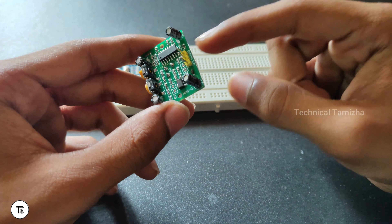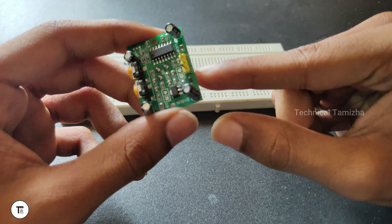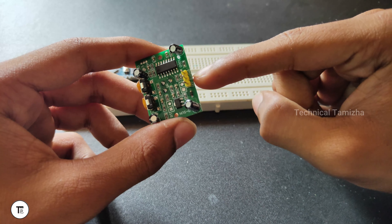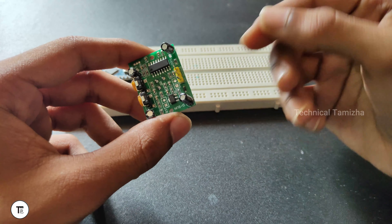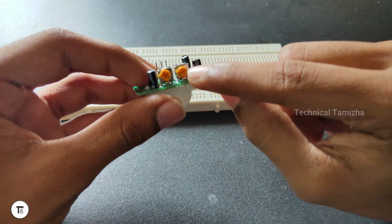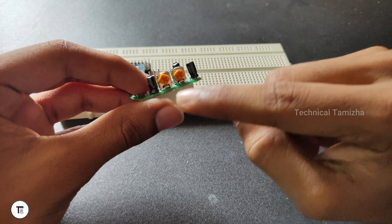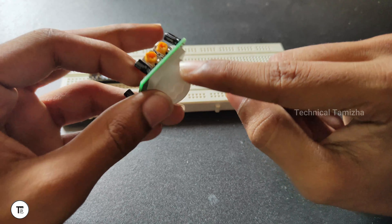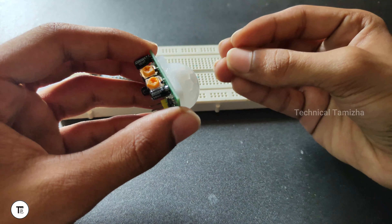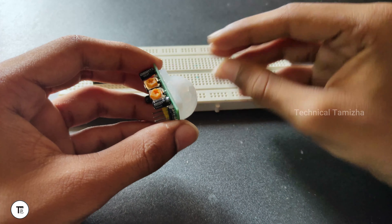The PIR sensor is a passive infrared sensor. If you look at the pins, you can see the VCC input and the ground pin, and the signal pin. On the sensor there are two potentiometers: the first one is to adjust the timer — to detect the object and set how long it stays on — and the other one is for sensitivity adjustment.